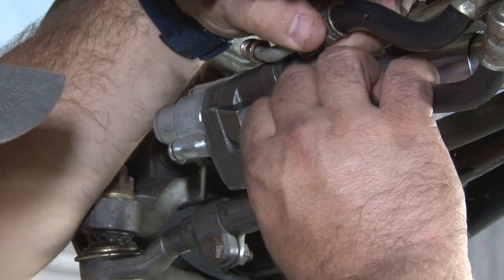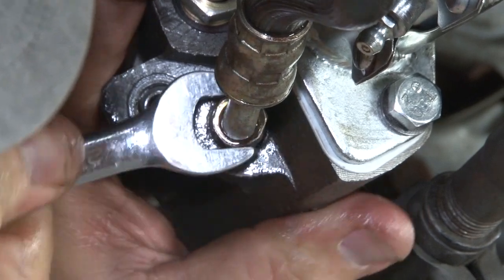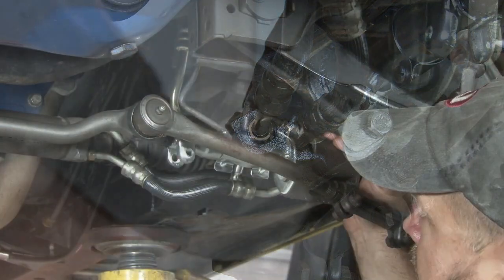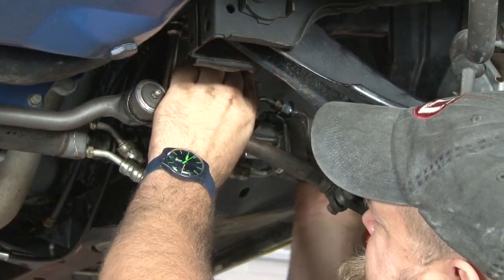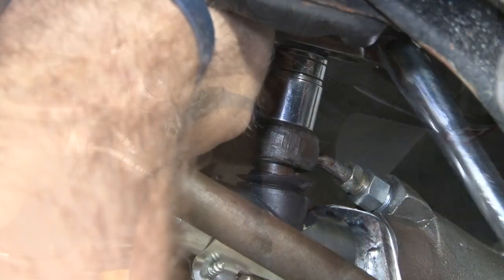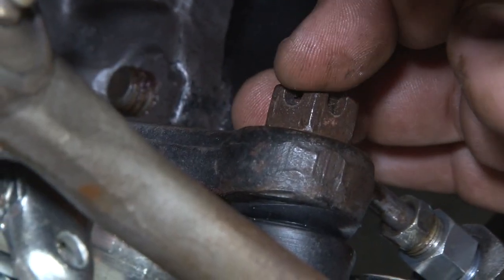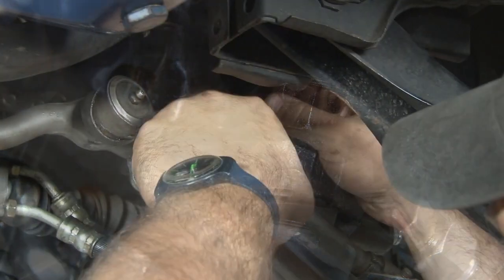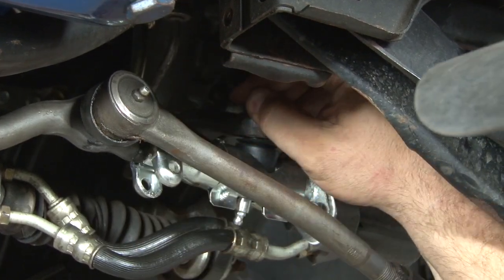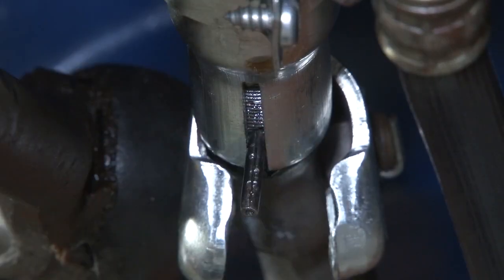Now we can move on to the control valve slave cylinder hoses. Now we'll put the control valve up into our pitman arm. Make sure when you tighten the castle nut down, you line it up properly with the holes so you can put the cotter pin back in. Now we're gonna reinstall the pin — line it up and tap it into place.